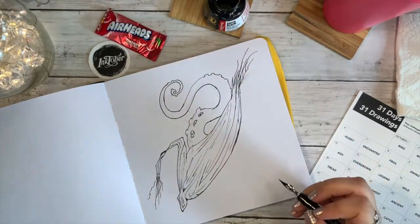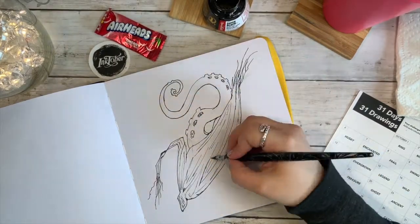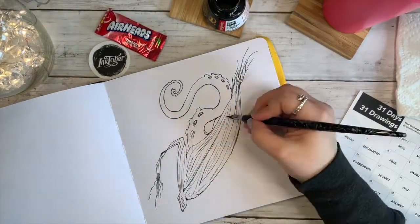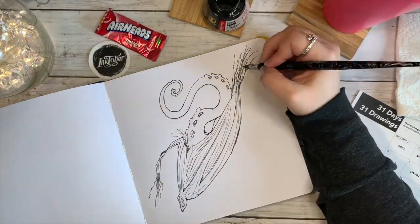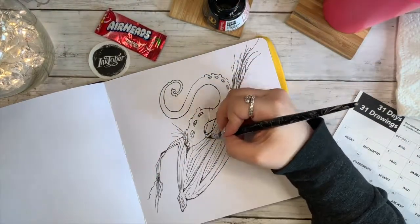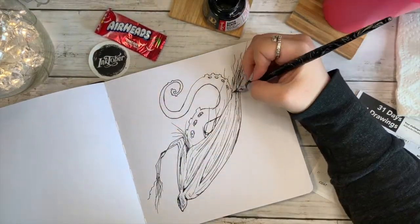That's why I'm using the dip pen, and it just writes so nicely. For those of you that use them and know more about them, tell me if I'm right or wrong — I felt like this particular nib held a decent amount of ink. I didn't feel like I was dipping constantly, which was a plus, especially since I was going back and forth doing so many little tiny lines. It seemed to last a long time, so I really enjoyed it.